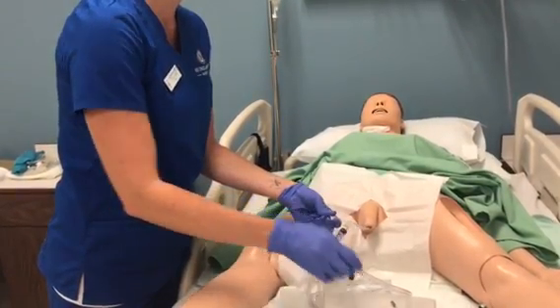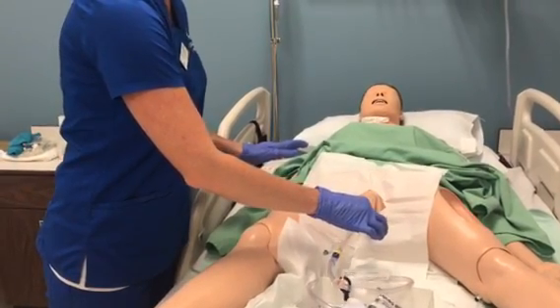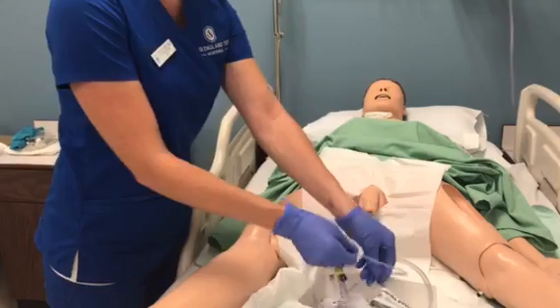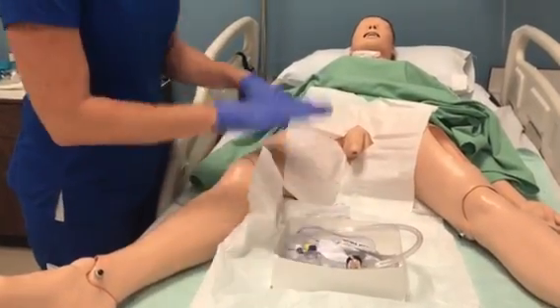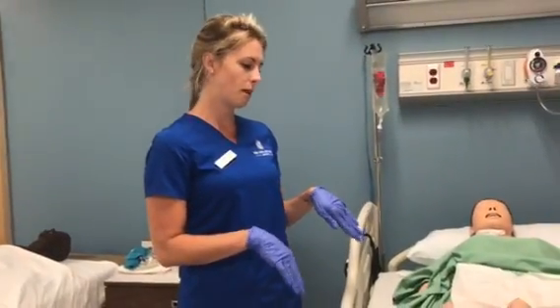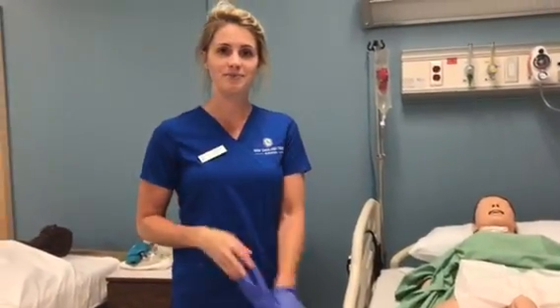I would let my patient know they are going to feel some pressure and ask them to take a deep breath. Then I would go ahead and remove the catheter. I would discard all my materials, provide privacy and comfort for my patient, and let them know that the call light is within reach if they need anything.